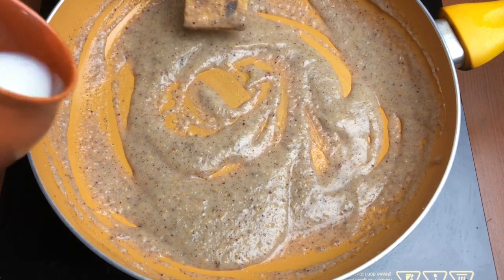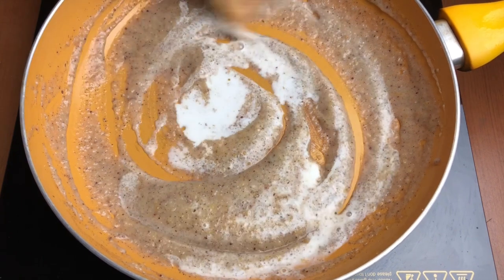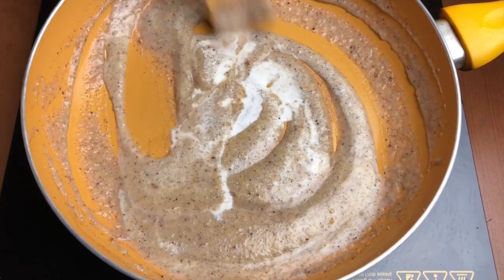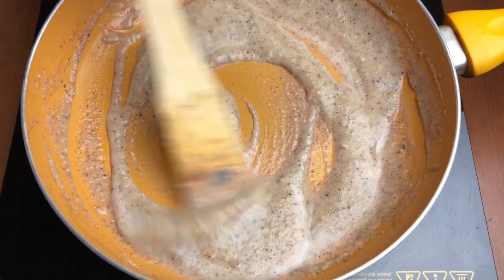You can easily give ghee to babies who are seven to eight months old — just a few drops, not a lot. Then add the milk or formula milk, whatever you want to add, and mix everything well.